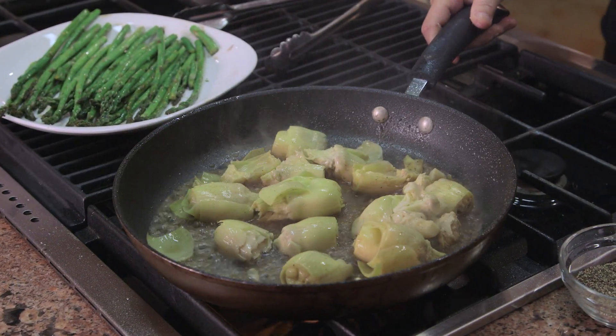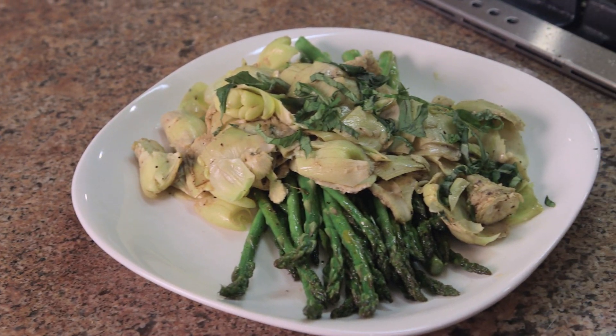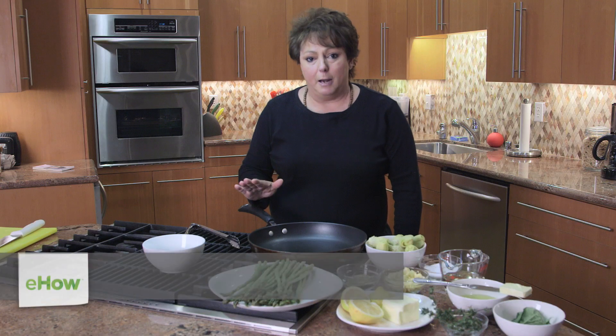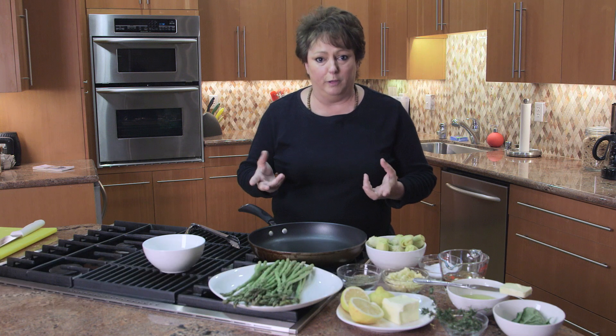Hi, I'm Maria Villegas. It is time to make pan roasted artichokes and asparagus with lemon butter. A lot of people will do this in the oven, but I'm going to show you a whole different way of doing it. I think it brings out a lot more flavor, and it's more fun — it's just a lot more fun doing it this way.